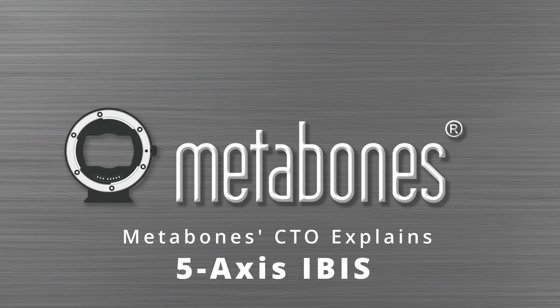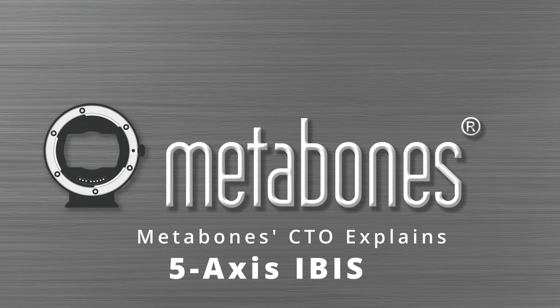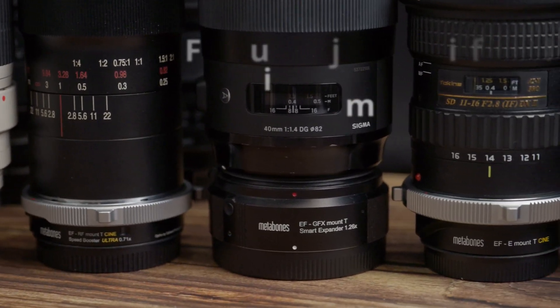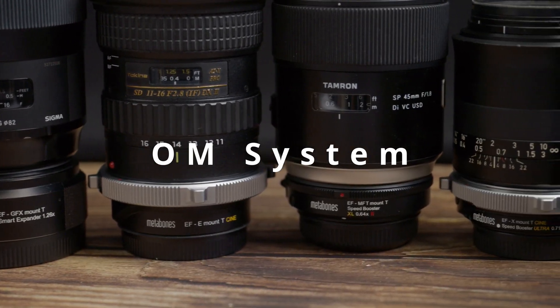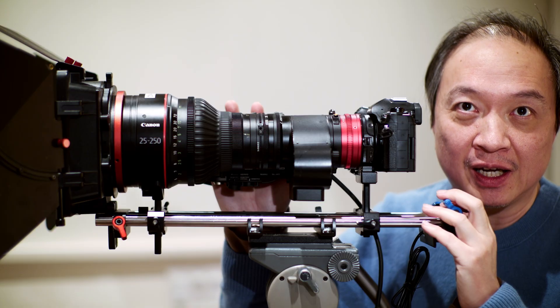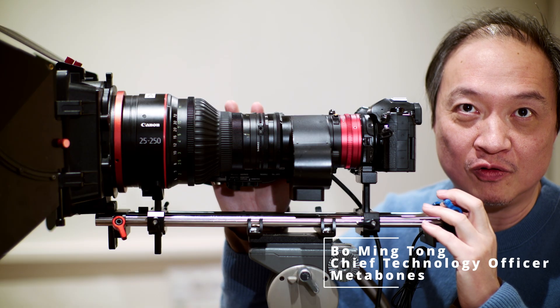You are watching Metabones' official video channel. Metabones is the bridge between cameras and lenses of different brands. I am Bo Ming Tang, CTO of Metabones.